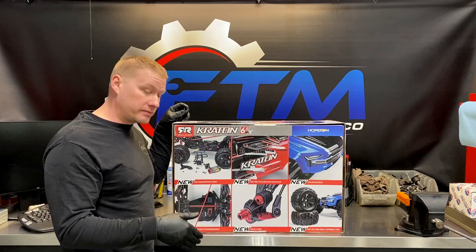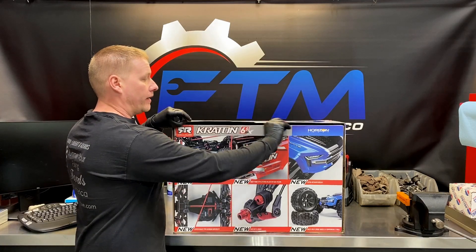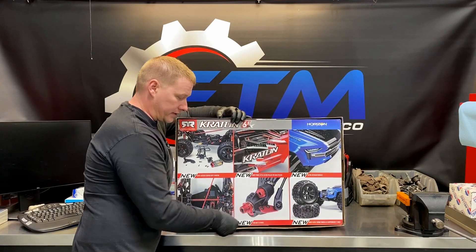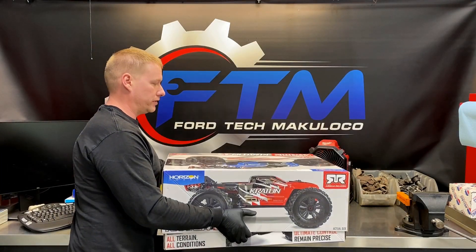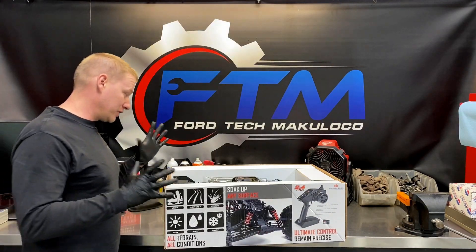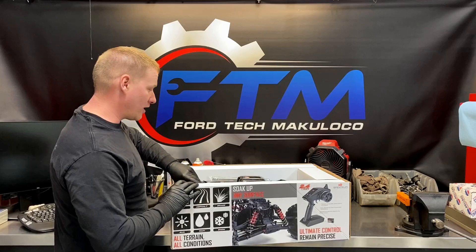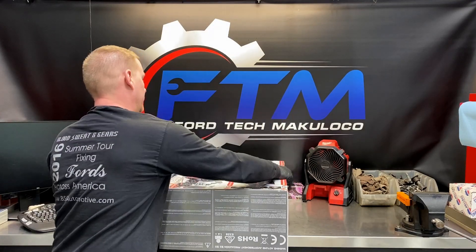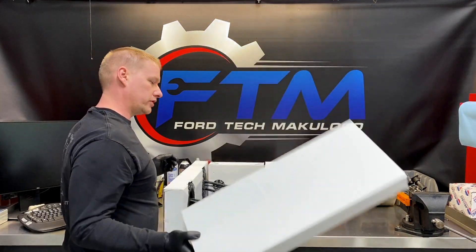Ever since I put that Mamba Monster system in there I haven't had to replace anything on the 2015. So let's go ahead and open the 2019 up, do a close-up, and then compare it to the 2015 model side by side so you can see the differences. These come fully assembled just like any RC car nowadays — all RTRs. This thing looks sweet when you open it up. Any new RC car is very cool to open.